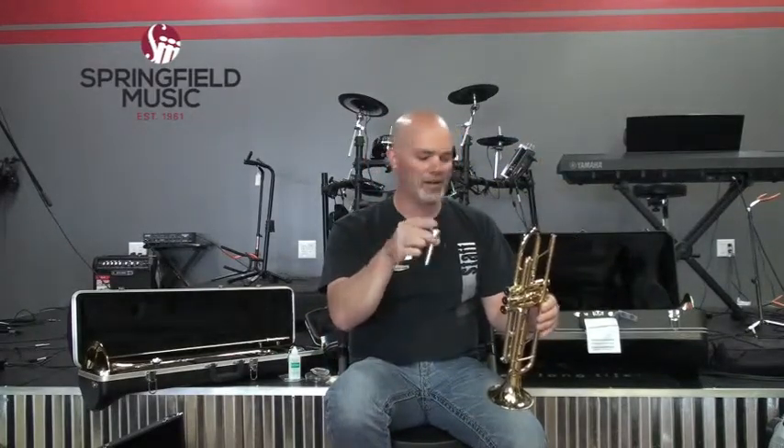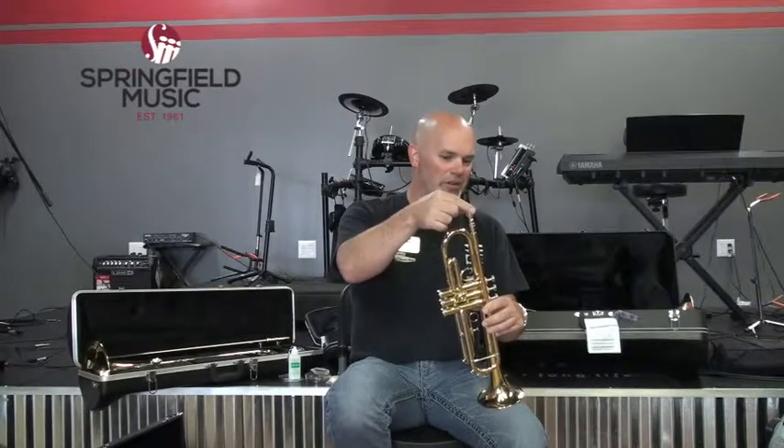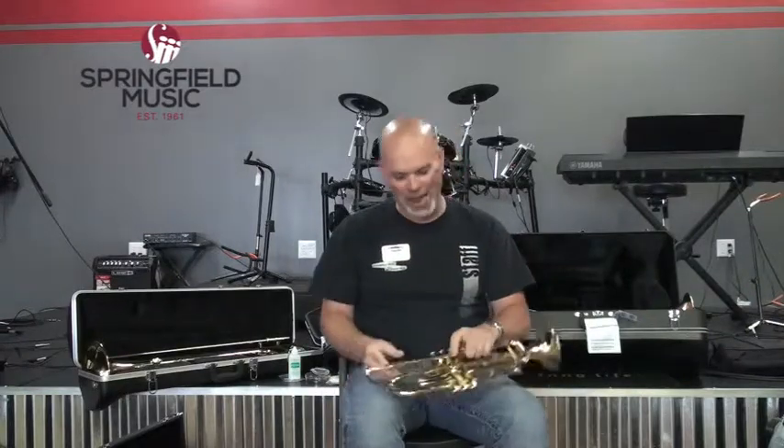To assemble a trumpet, there are basically two pieces in the case: the horn and the mouthpiece. It's not a complex assembly like a clarinet, flute, or saxophone. To put the mouthpiece in, just sit it in the receiver and gradually push in a little bit while giving it a slight twist — and that's it. There's no need to pound it in, even though it sounds cool. You risk getting the mouthpiece stuck, and if the instrument is on your lap and falls on the mouthpiece, it can get seriously stuck.